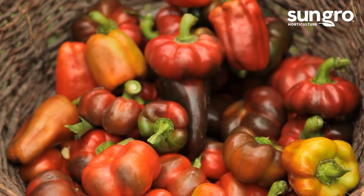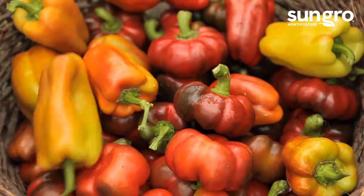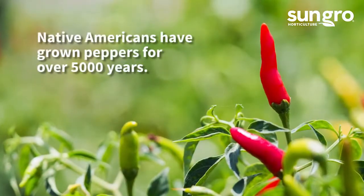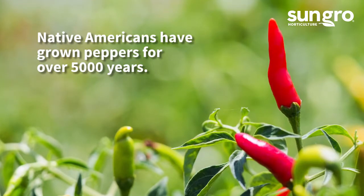Peppers are warm season crops in the nightshade family. They're closely related to tomatoes, eggplant, and potatoes, and they're available in hundreds of hot and sweet varieties. Modern peppers originate from wild plants from Central and South America that were first cultivated by Native Americans nearly 5,000 years ago.